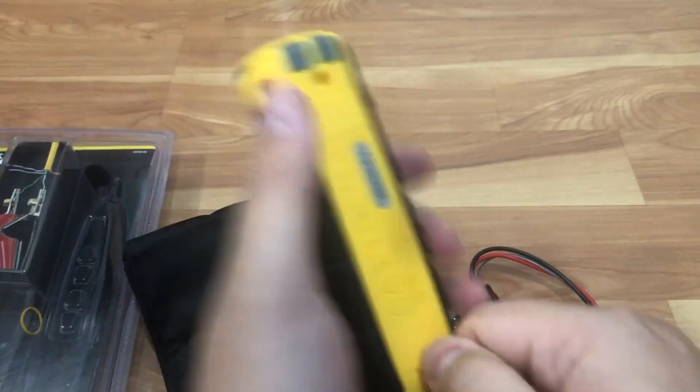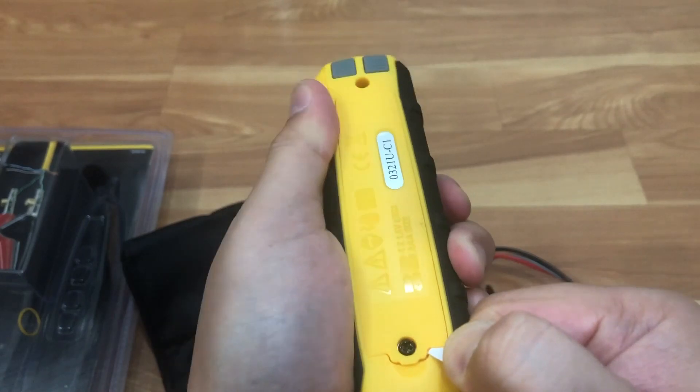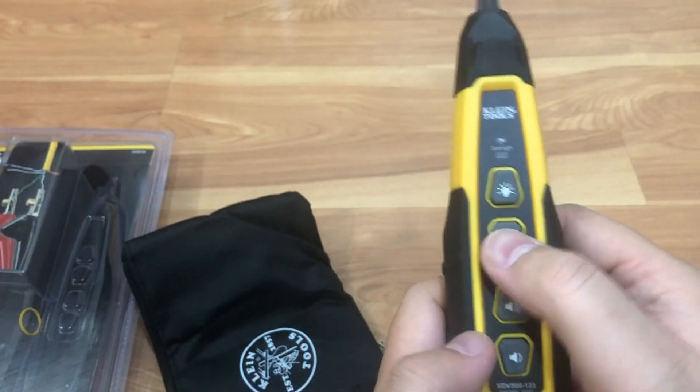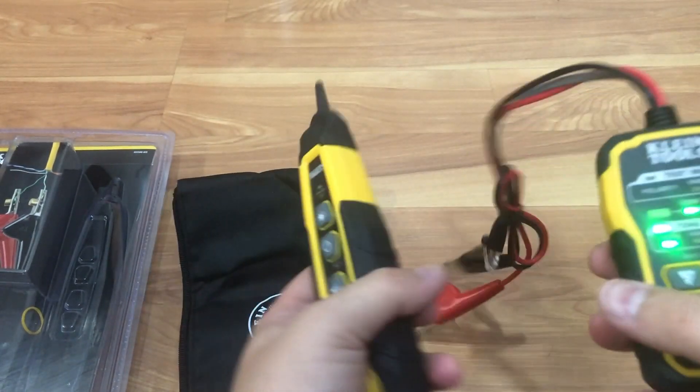I'm pulling the tab off of this one here as well — it's a little bit tough. That's what I like about Klein: they include batteries, which is cool. A lot of other devices you buy, you have to buy your own batteries.